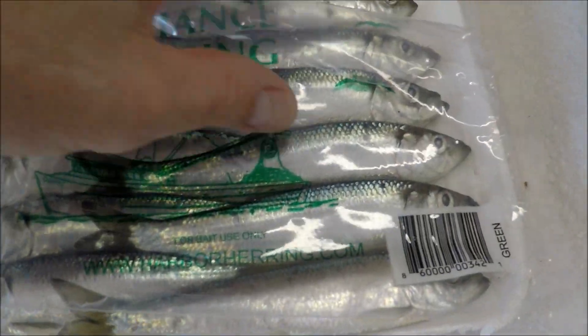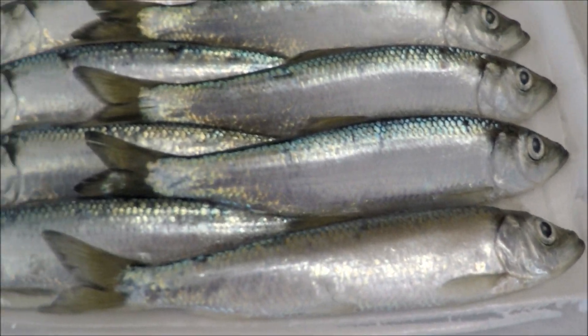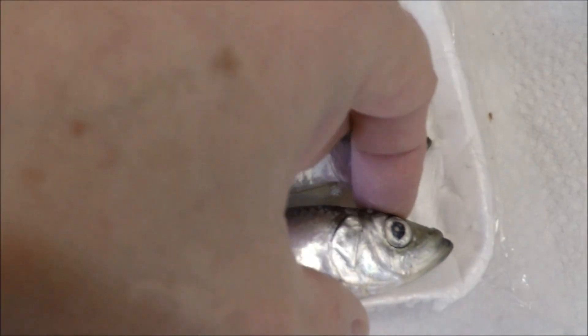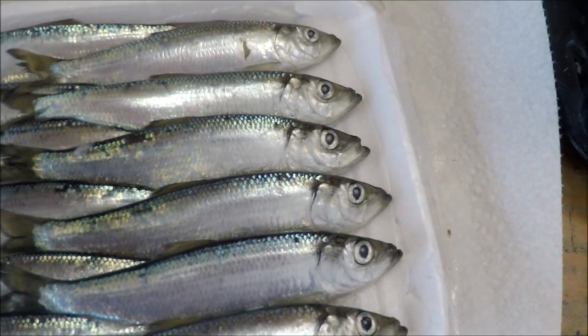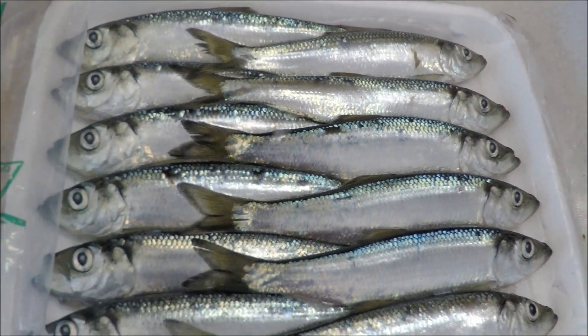Okay, it's been about an hour — let's check out these herring. They've been sitting out thawing so I can make the brine, put them in the brine, then put them in the refrigerator overnight and go salmon fishing tomorrow. See how they pull apart now — you can separate them without damaging the scales.